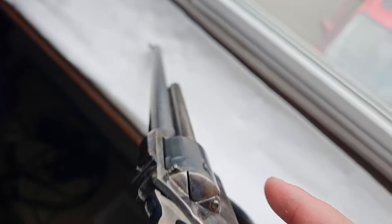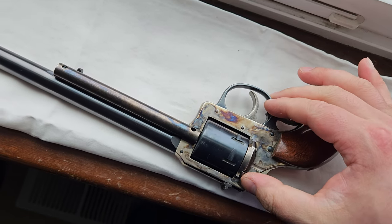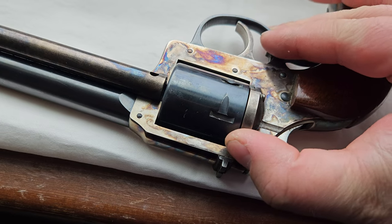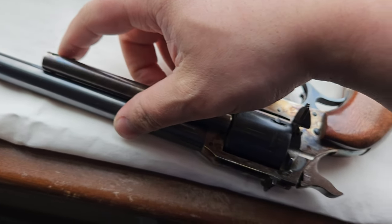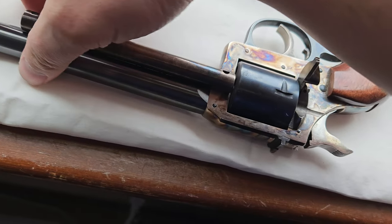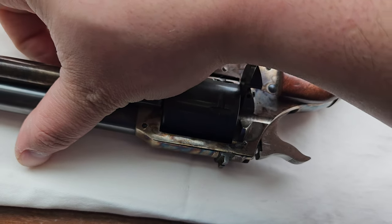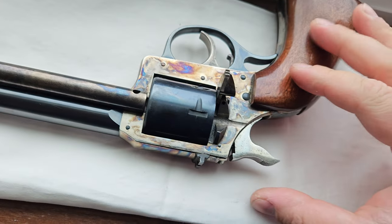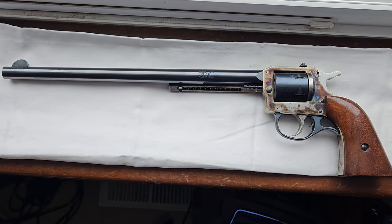You can see it has raised sights, which is nice. It's a very antiquated design — to reload it, it opens a little hatch here, and you slide this rod through the cylinder. That's how you unload and reload it.